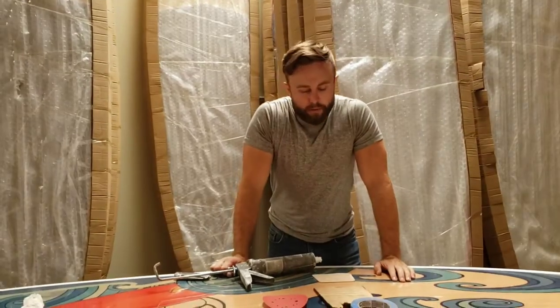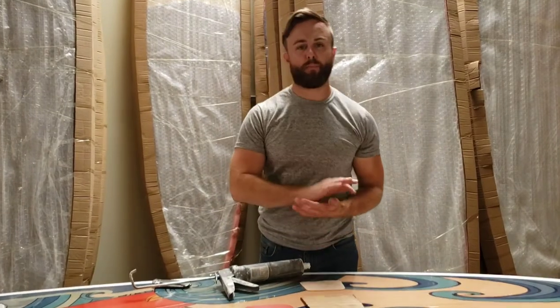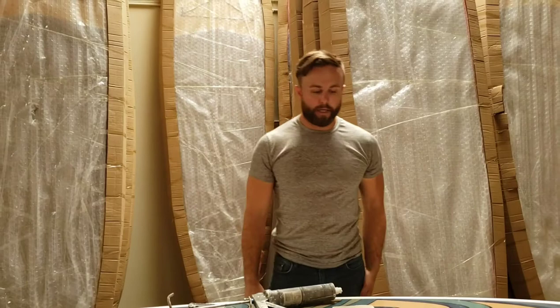Hey, how's it going everybody, this is Matt Carruthers back again with Antidote Outdoors, and today we're going to show you how to repair your board if you happen to drop it, crack it, split it in half, anything like that.